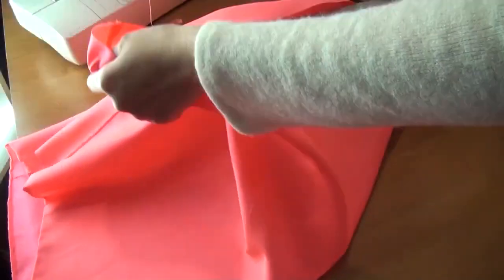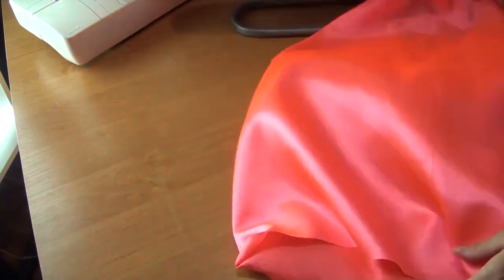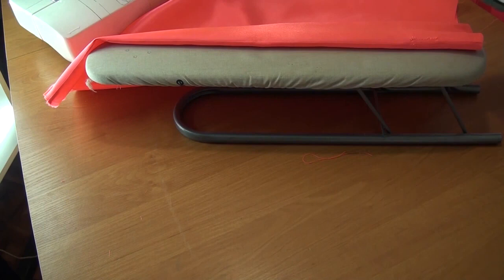I turn the skirt lining inside out like this. And now I iron like this.